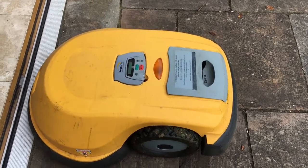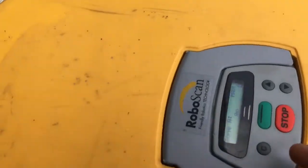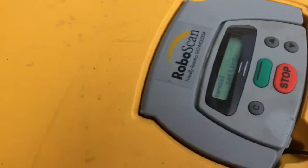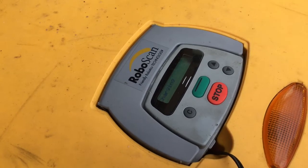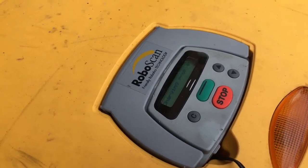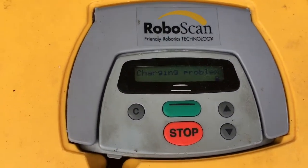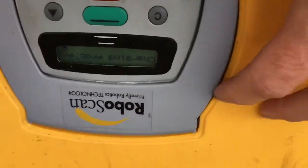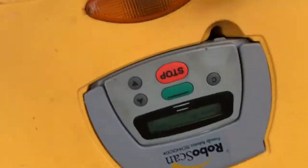If you plug your Robomow into the mains and you get a charging problem like this, the first thing you do when you get a charging problem beep or just a charging problem on the display is to get a voltmeter.